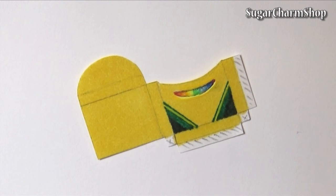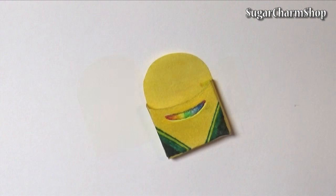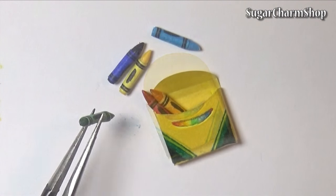Once you're happy with the design, just cut it out, fold it and glue it together, then finish with glaze, and you're done.